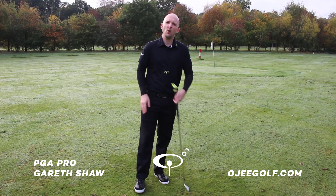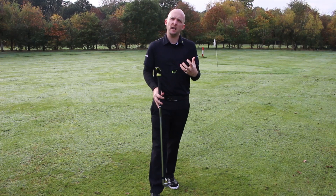I'm here with OG Golf and this morning we're testing out the Talon. What the Talon is, it's a training aid — a digital spirit level for your golf game.